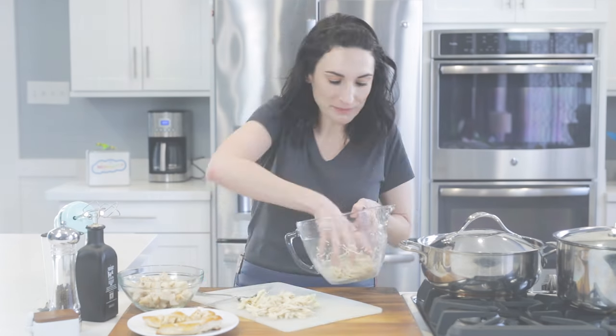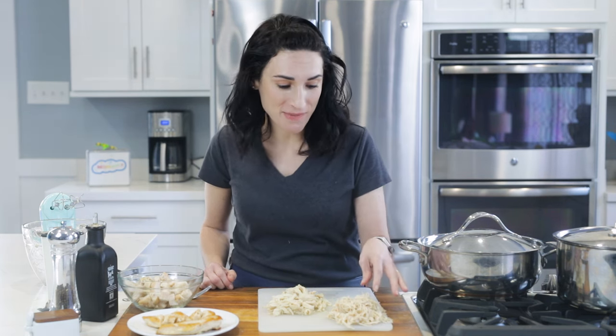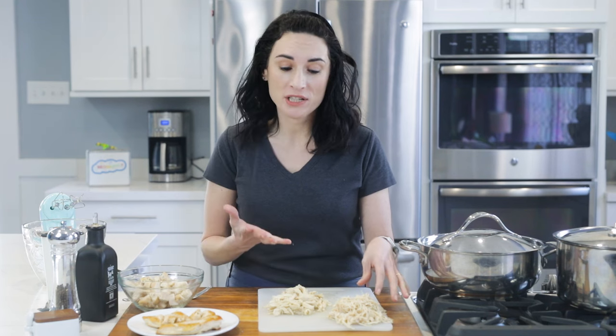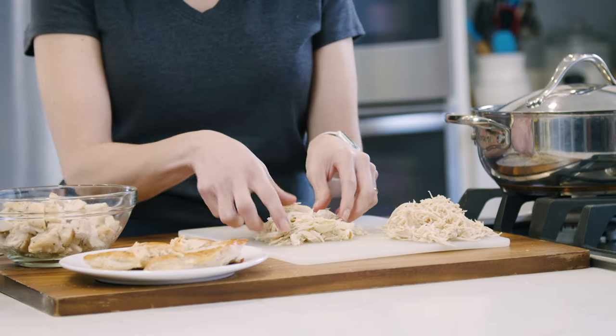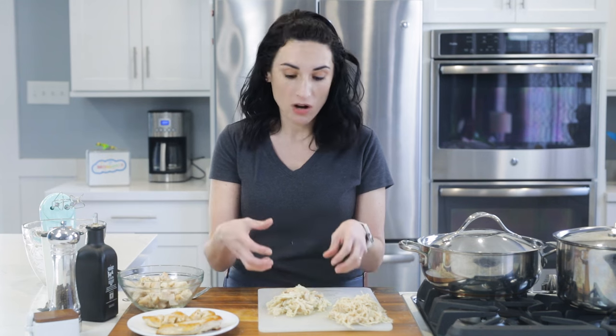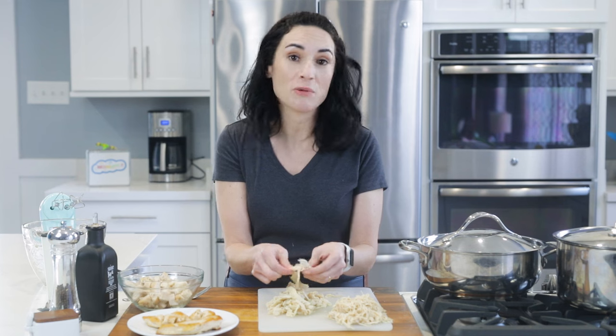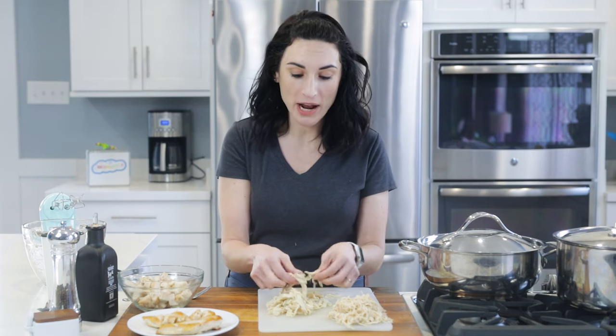Let's put that side by side. The hand mixer method is finer in texture — this is really a great method if you want less defined chicken pieces. I think I would actually prefer this myself. And then with two forks, it's nearly impossible to get a very fine shred like that, so you do get some larger pieces, just the same way as you would with your hands.